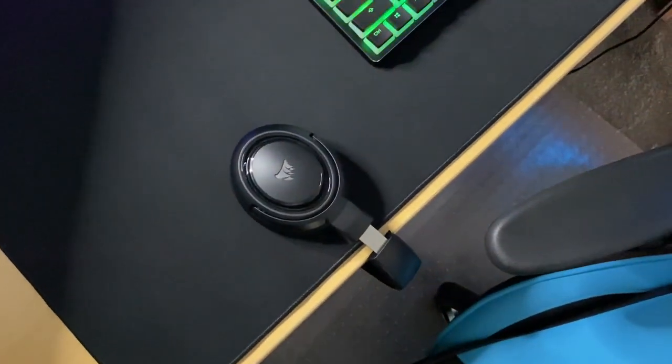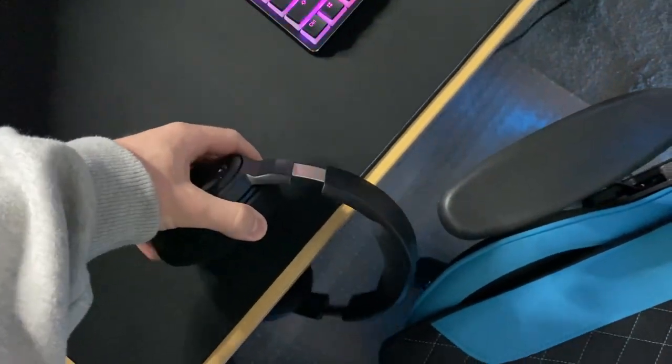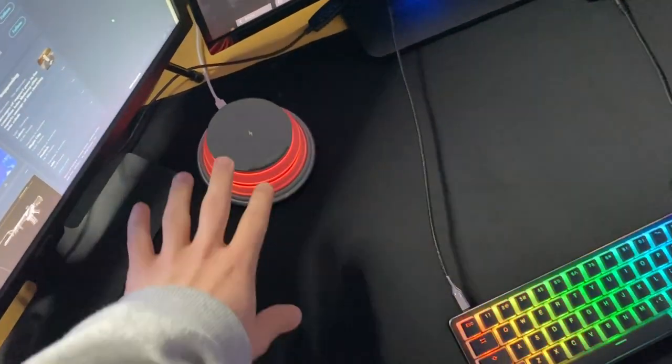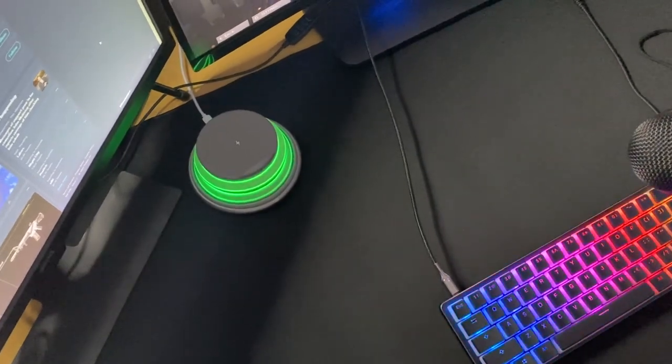Got the HS45 Corsair headset — pretty nice, not anything too special, but it gets the job done. Got my wireless phone charger there — adds a bit of ambient color to the setup.